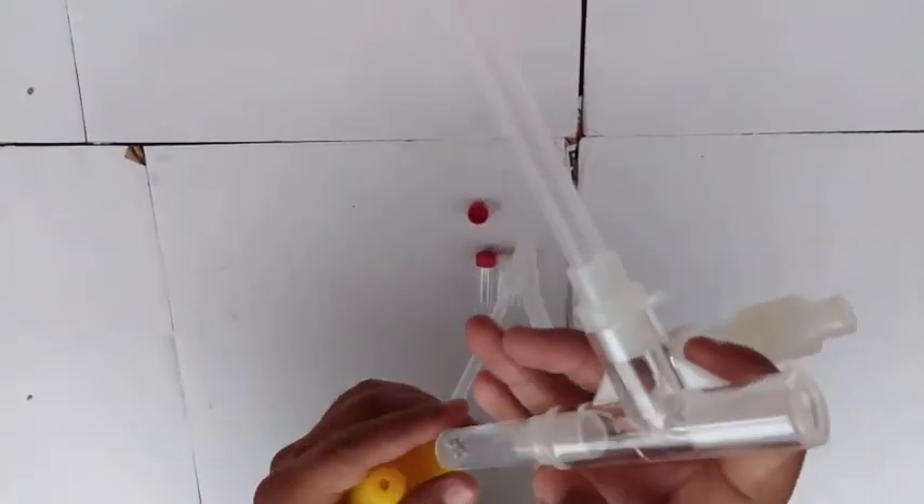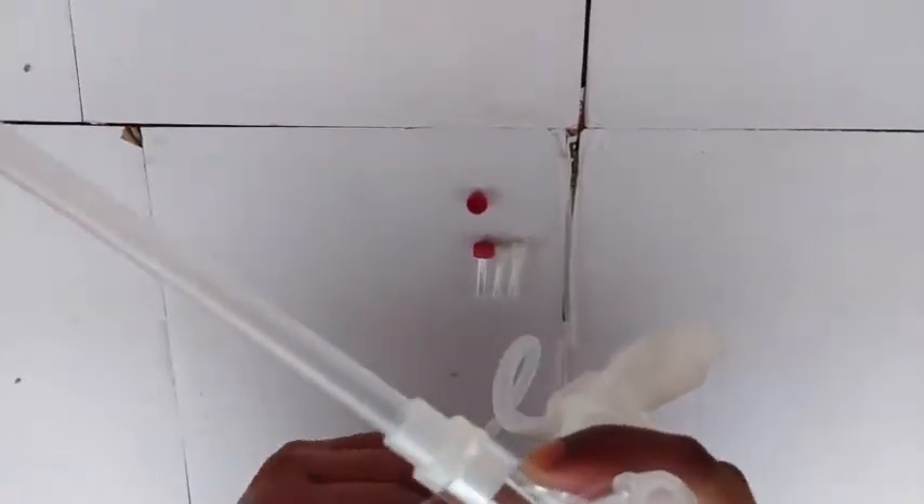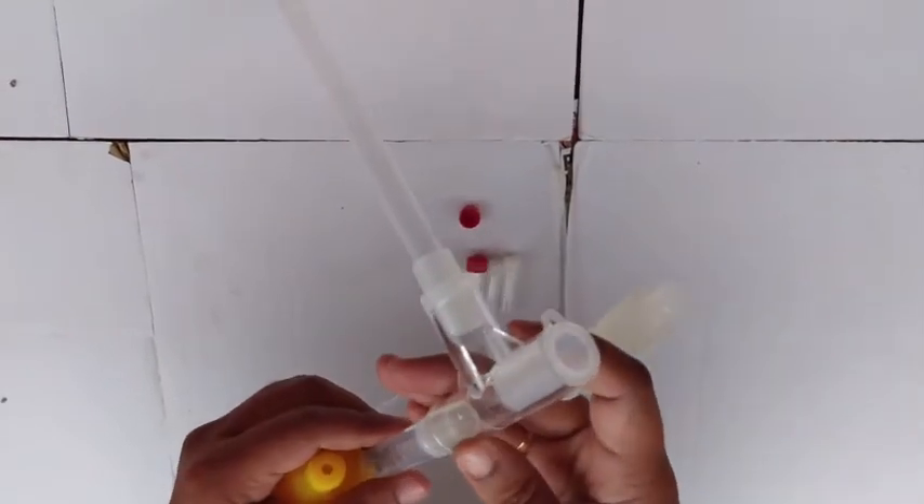Once you have collected the insects, remove the collection vial, put the cap on, and carry the insects into the lab. Thanks for watching.